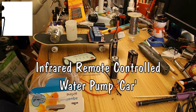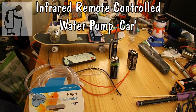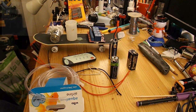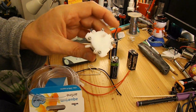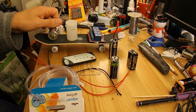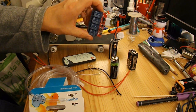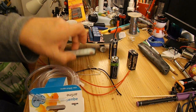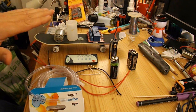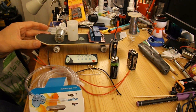Hussam Abbas is making a little fire truck using a little electric pump to squirt some water, and he's going to use an infrared remote control to switch it on and off. I'm not going to make a fire truck but I'm going to just put together the basics so we can see how it's going to work.